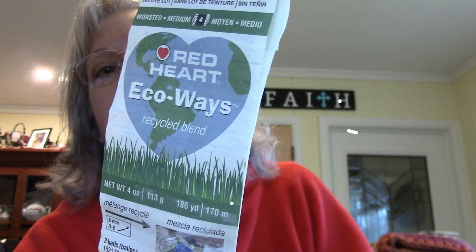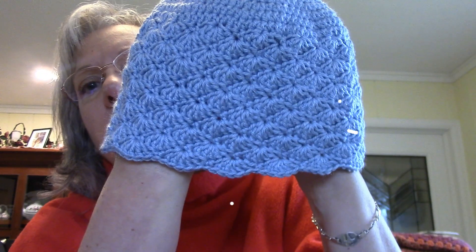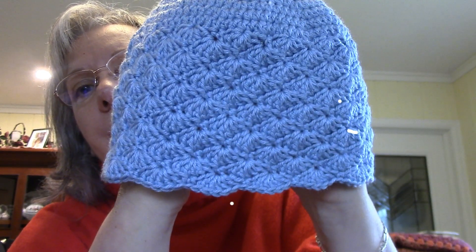I have this much yarn left. Another hat — this is Red Heart Echo Ways yarn, colorway is Blue Cloud. So I made this hat; I think it was out of one of my pattern books — a little shell hat. And I had this much yarn left of that one.